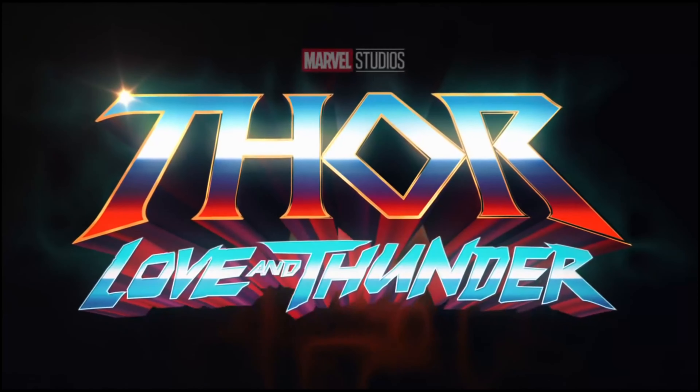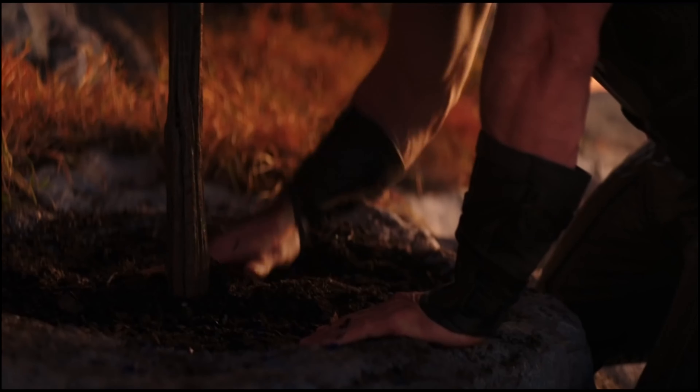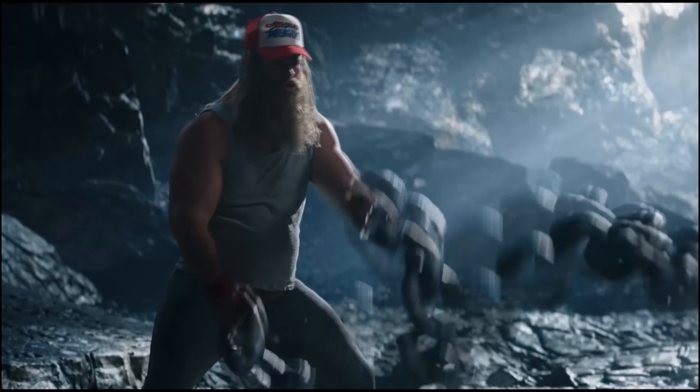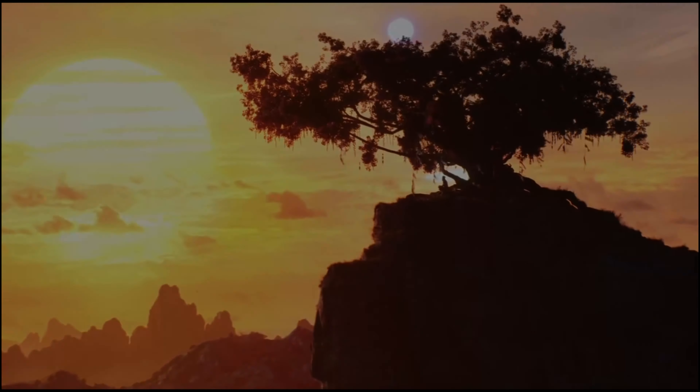Thor Love and Thunder is definitely a divisive film among the MCU fanbase. One thing that I think most people liked was Gorr the God Butcher, at least his portrayal by Christian Bale. And some people were very insistent that they should have given him, or at least tried to give him, a more comic book accurate look.